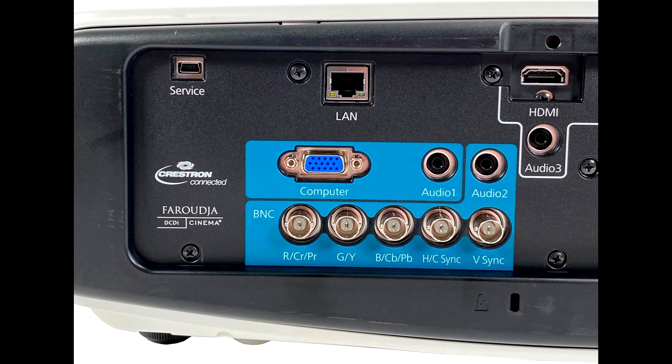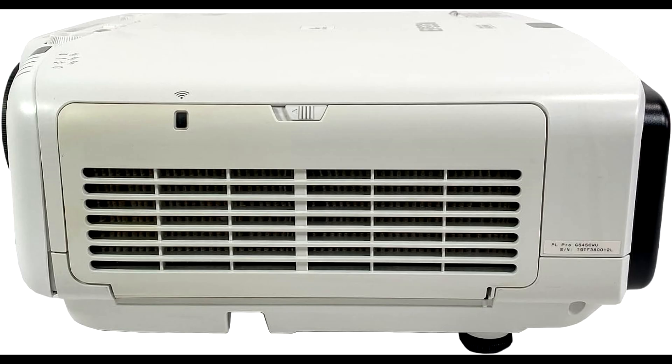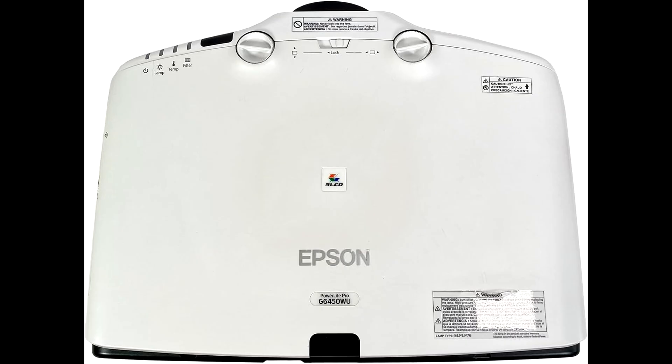One of my favorite features has to be the lens shift, zoom, and keystone correction options. These tools give you the flexibility to fine-tune your image, so you get a perfect picture no matter where you set up the projector. Plus, advanced features like edge blending and split-screen functionality allow you to combine images from multiple projectors seamlessly, or display two different sources side-by-side.